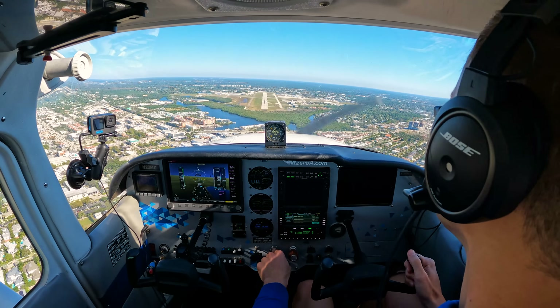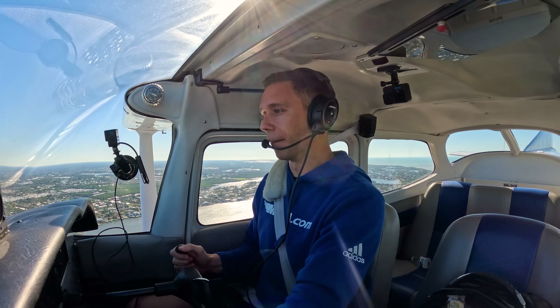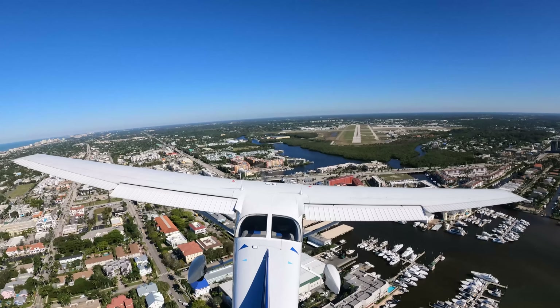Now, some aircraft say avoid slips with flaps extended. If that applies to your aircraft, you need to know — it does not apply to my model here. So what I'm going to do is push forward, keep that coming out, and apply some left pedal and some right aileron. I'm still tracking straight.